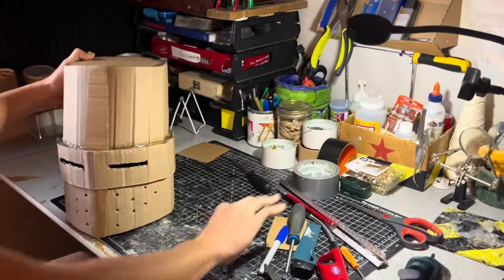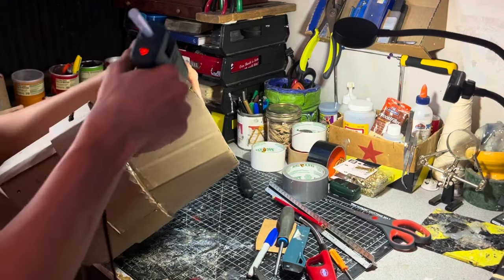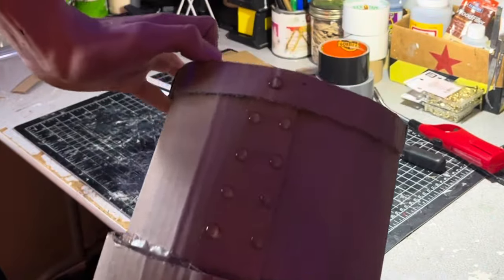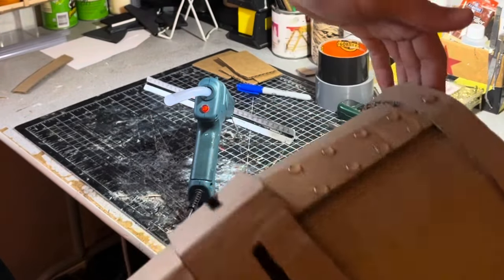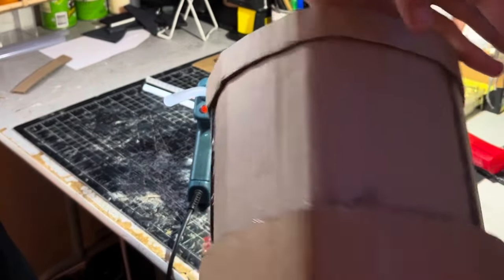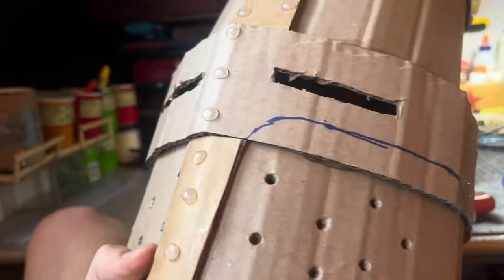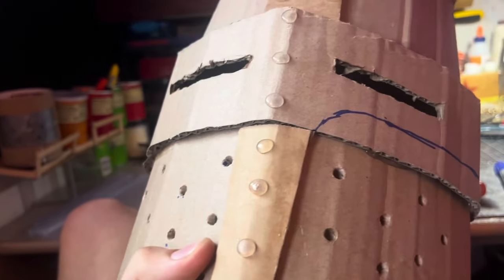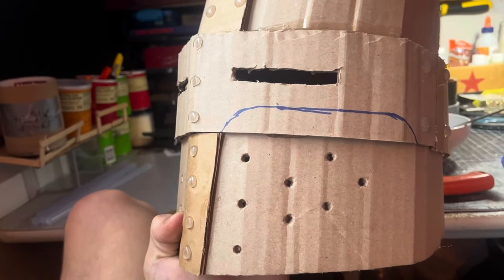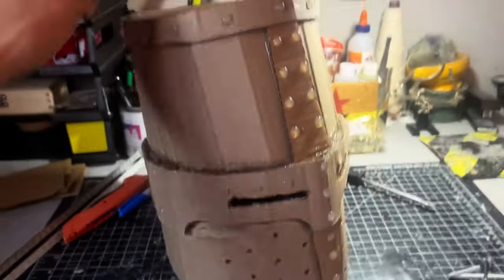Now it's time to add some rivets. I do that by gluing dots of hot glue all over the piece. Here's my progress after about five minutes — this is probably the most time consuming part but it looks amazing when finished. I also added a ring of cardboard around the bottom for more depth and detail to seal off what will look like steel. I also cut along a blue line to increase the face's bottom surface area, added a few more holes and rivets, and this is what it looks like.